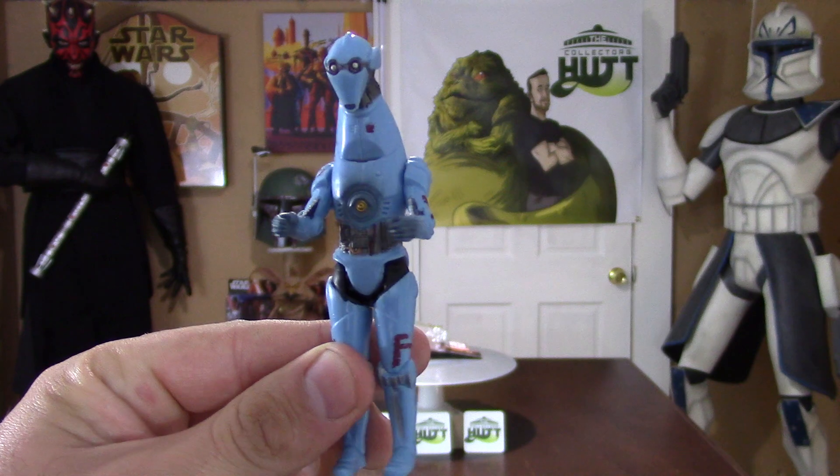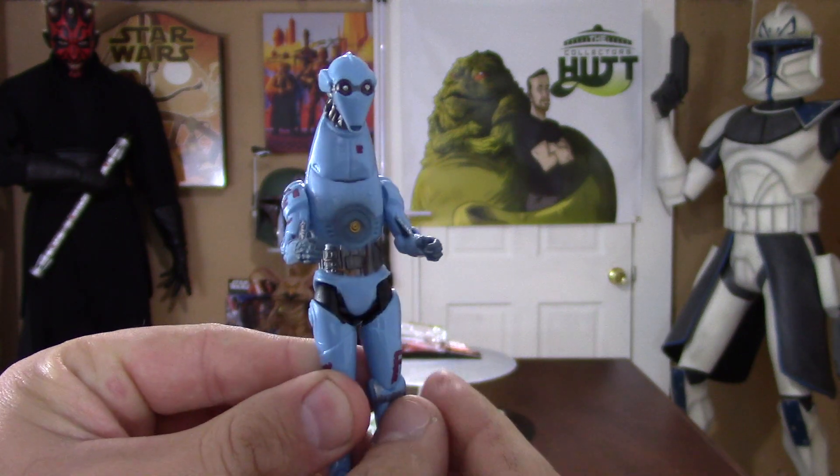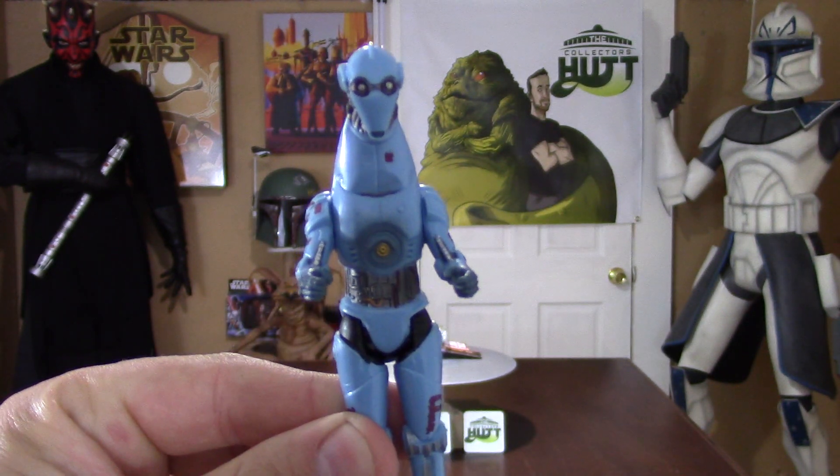I think it's really cool. You get a protocol droid with this cool head — just an overall great figure.